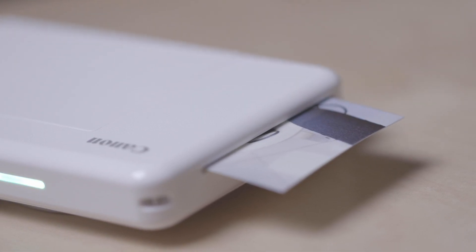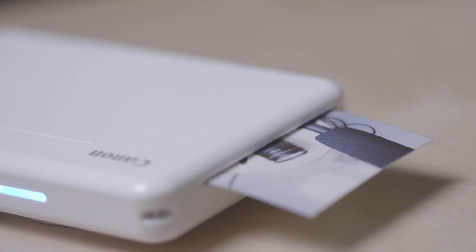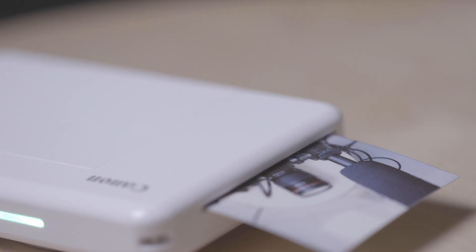One thing I've noticed is that it prints a little bit slow, so I don't shoot exclusively with this. What I do is shoot pictures with my DSLR, and halfway through I might shoot with this and let it print while I continue shooting. By the time I'm done, the print has already come out. It's a long process but it adds a lot of value when you alternate between the two.